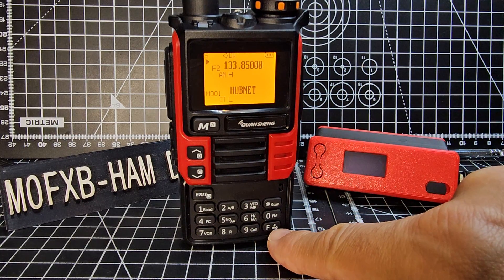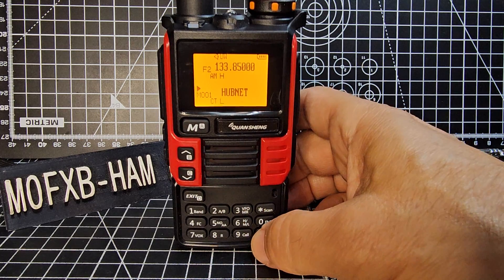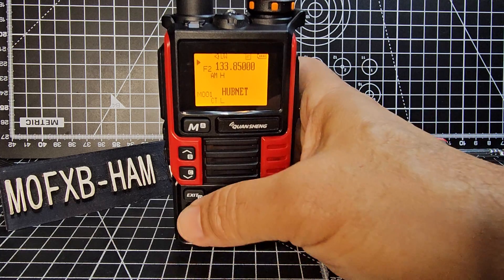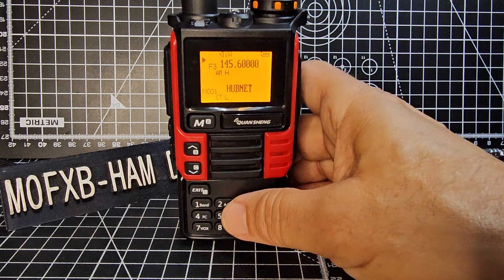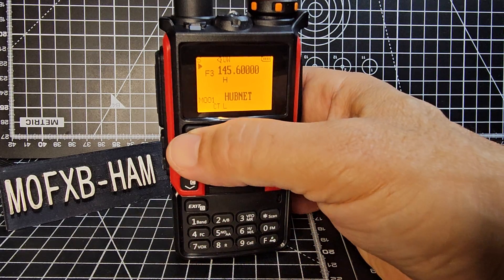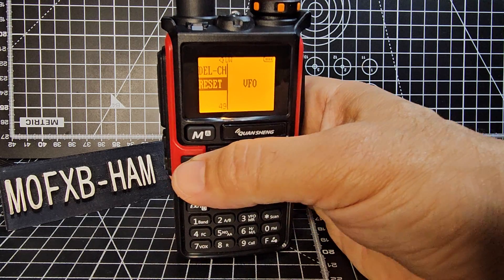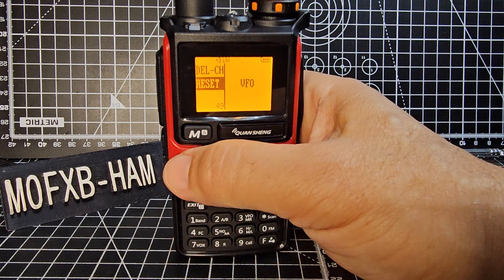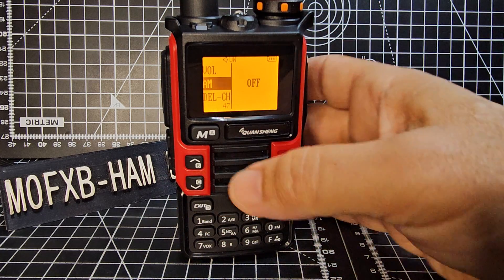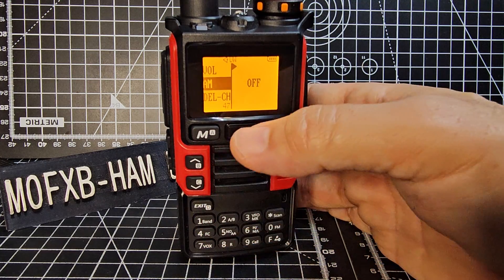So go F then two — just takes you to A and B. With this firmware you don't get single screen. Go F then one and you start to look at all the different bands. Going into menu — that's the M button. The last menu is 49. You can go in and add some extra menus. AM is menu 47 — go menu and turn it on; when it's on you can use AM.